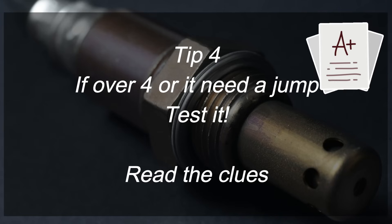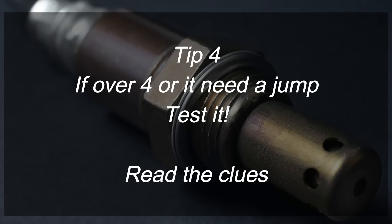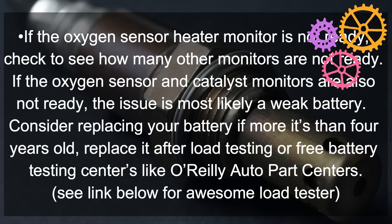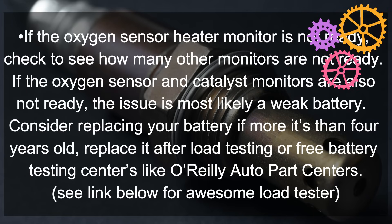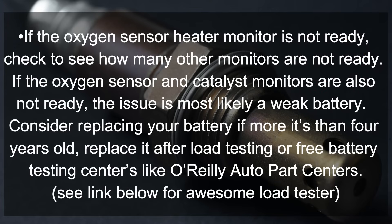Tip number four: if it's over four years old or needed a jump, test it and read the clues. If the oxygen sensor heater monitor is not ready, check to see how many other monitors are also not ready. If the oxygen sensor and catalyst monitor are also not ready, the issue is most likely your battery. Consider replacing your battery if it's over four years old after you test it. If you don't have a tester you can go down to AutoZone or O'Reilly's and have this tested for free, or I'll have a link to an awesome load tester in the video description below.